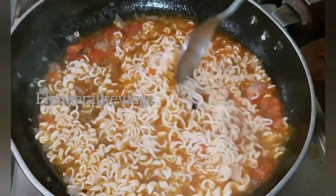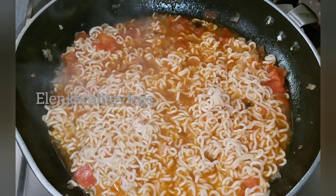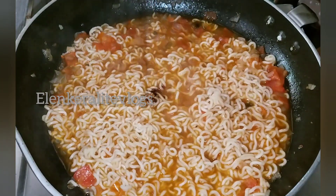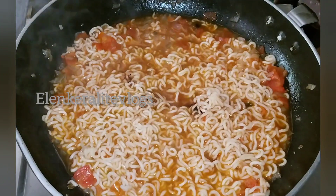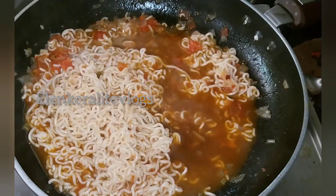Let's pack the noodles in here. This gravy is a little bit more than a half. If you want, make 3 tablespoons of gravy. Add 1 teaspoon of soy sauce and 2 teaspoons of tomato sauce.